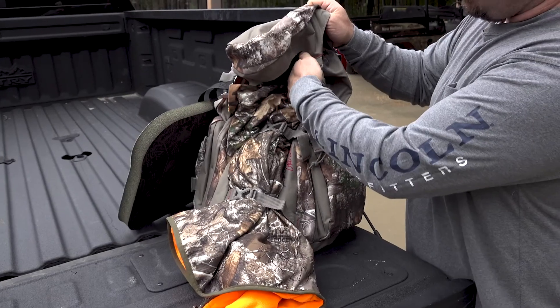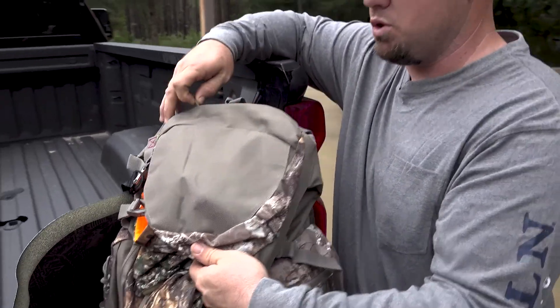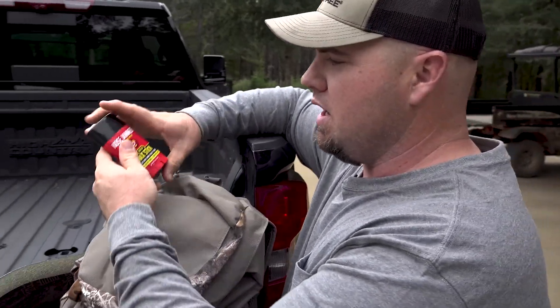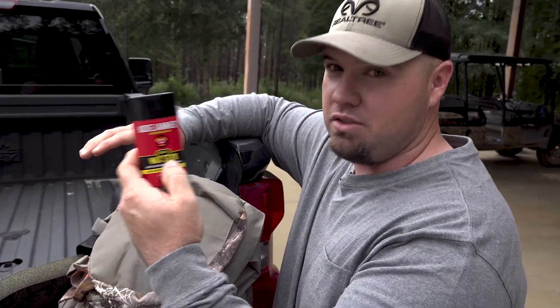This is a top load pack. Got a little roll down here. It's got a little compartment up here — kind of where I put my little stuff or sharp stuff, things I'm probably going to get into. Got our nose jammer wax stick. Always got to worry about scent control — that can jam the deer's nose.